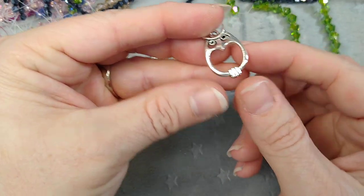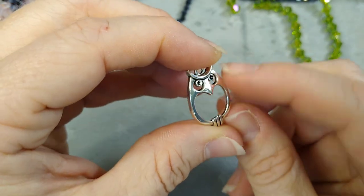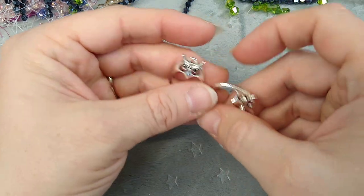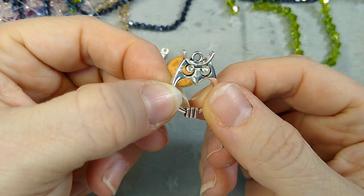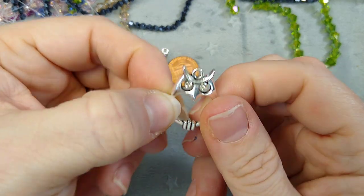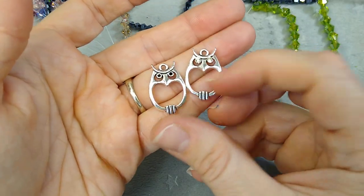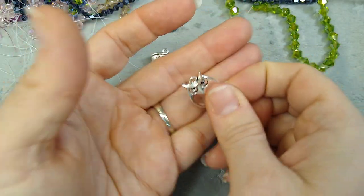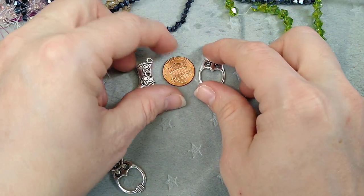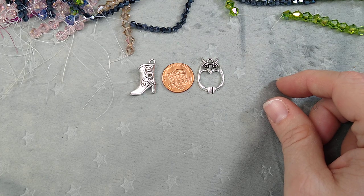Then I got these little owl charms — so cute. He has places in his eyes for rhinestones; I put clear rhinestones in here, though he would look cuter with colors. I couldn't find my colored rhinestones in this tiny size right now — I've had to clean up my bead room and put some stuff away because we're showing our house, so I've kind of lost some of my stuff.